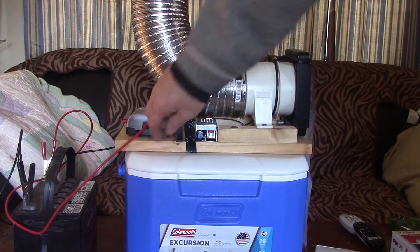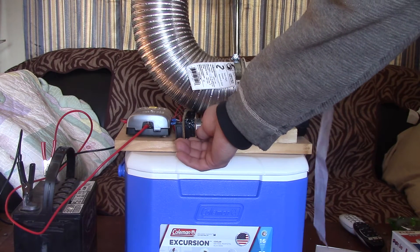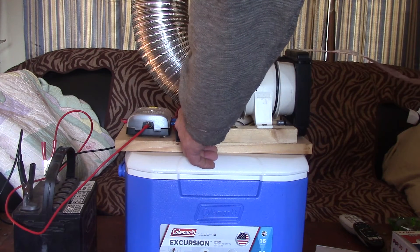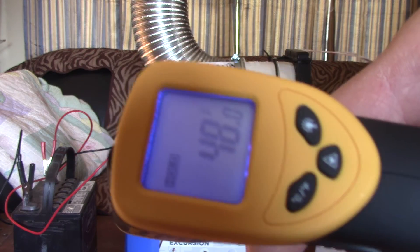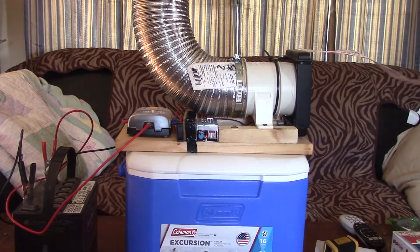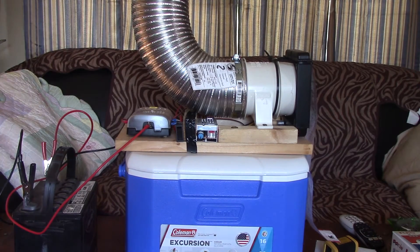We've got 70 degrees in the room. Let's turn the pump on. Also, put rubber washers and foam when assembling to cut down noise significantly. We've been running about 15 seconds — 48 degrees! That's a 22-degree drop in 15 seconds. If I let it continue running it'll get up to around a 25-degree drop. You're not just pushing out cold air — you're scrubbing the entire room.